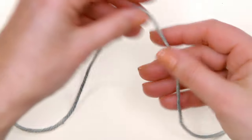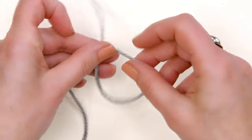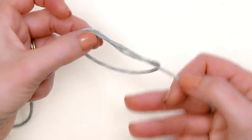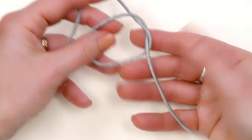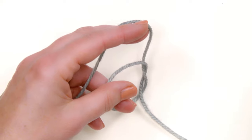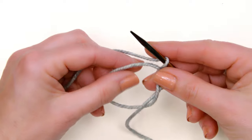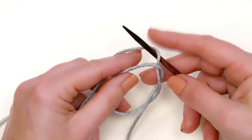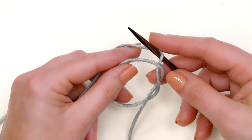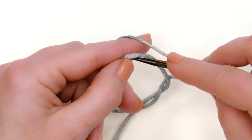So without further ado, let's jump right in. I've got my yarn right here and what I'm going to do is take my yarn and make an overhand knot and have the tail hang down to the right. Now I'm going to take one double pointed needle — you can also do this with one long circular needle — and I'm going to take the working yarn, not the tail, and put that over the needle, basically making a yarn over.